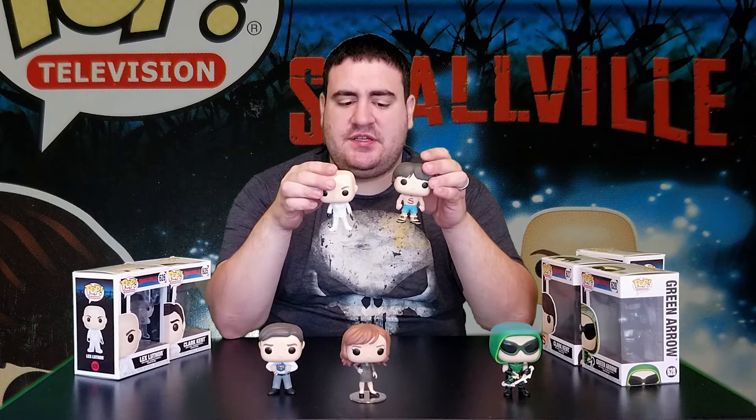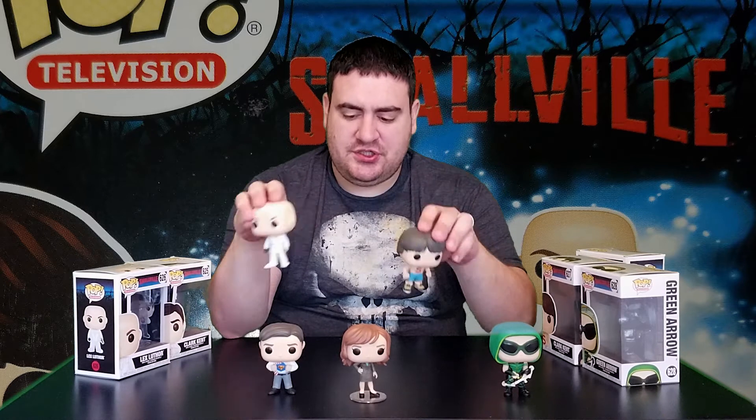Some observations about the set: it seems that for the most part it's the same model design for the Lex Luthor and shirtless Clark Kent. You can see the arms and feet are almost entirely uniform, with just some aesthetic additions or changes to each.